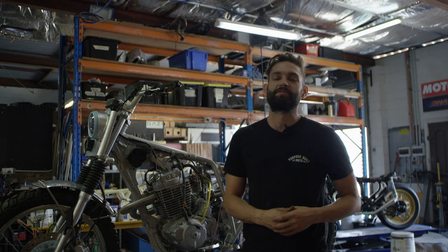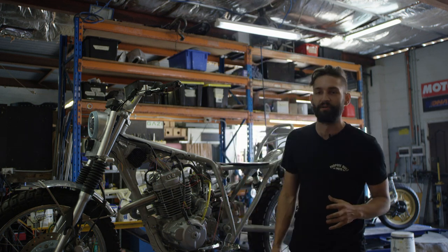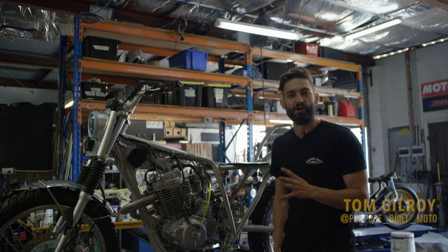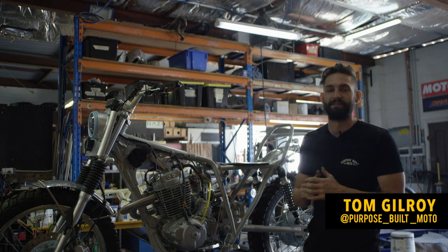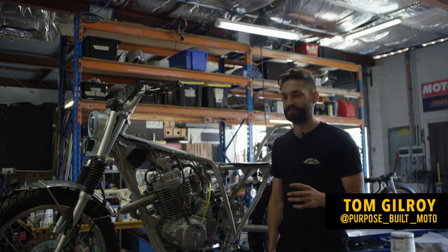All right YouTube, episode 8 of the Nemesis Adventure Build. In the last episode, we wrapped up doing the assembly on the bike and getting everything in place. This episode, we're going to be diving right into the wiring.